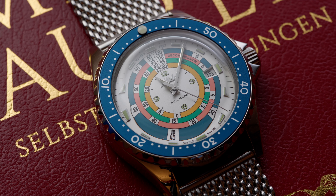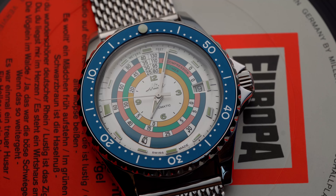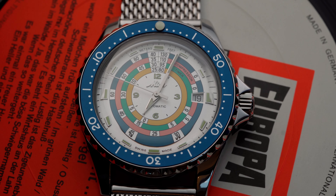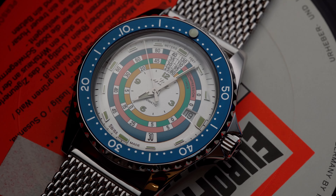Everyone loved the previous iteration and it sold out before it even hit the shelves. So I set out to find a seller. A small jeweler already had pre-orders open below retail price with an extended warranty and first service included. I had to wait over a month and a half after buying it, but I finally got the watch.